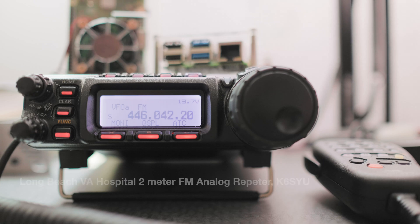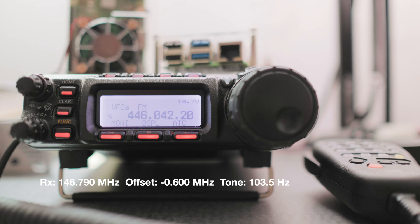You're going to need three numbers for programming the radio to access the repeater. The first one is the listening frequency — in this case it's 146.790 MHz. The next value is the offset, which is negative 0.60 MHz. And the last value is the repeater access tone, which is 103.5 Hz.